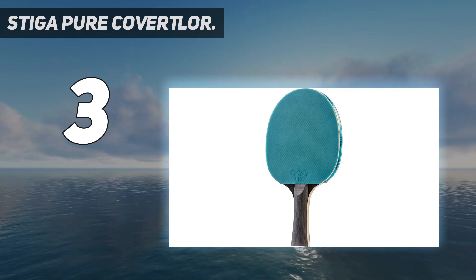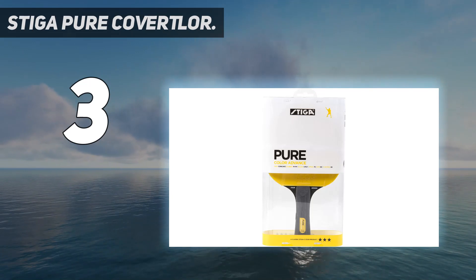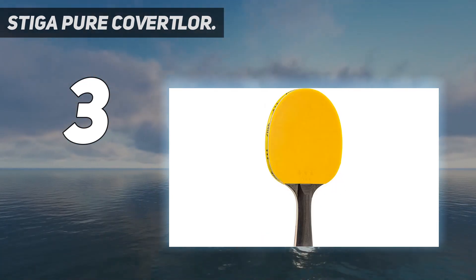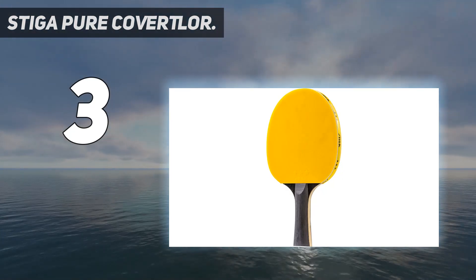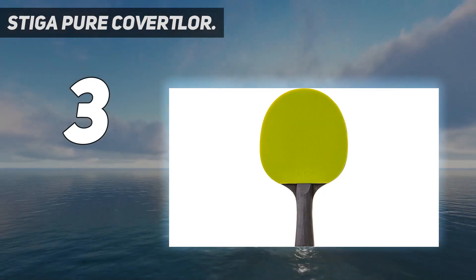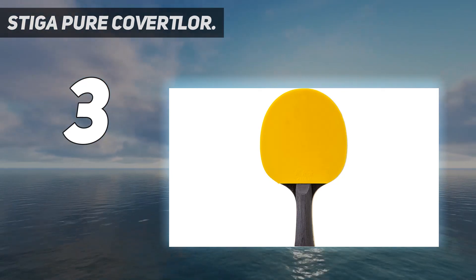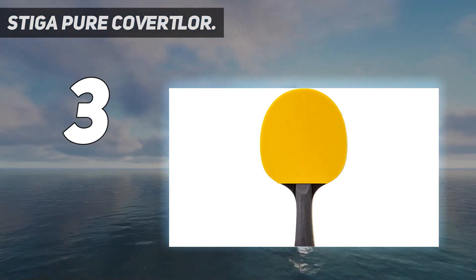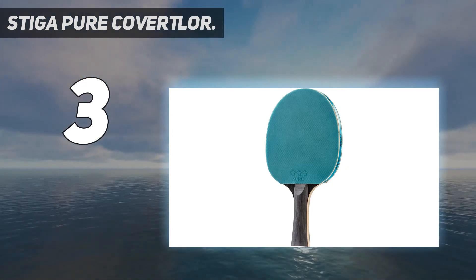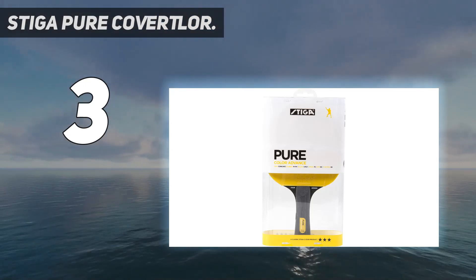This paddle is the perfect choice for advanced and professional players. These pre-made paddles are great for any table tennis player. It features ACS technology for excellent control, crystal technology that hardens the blade for increased speed, three-star rubber, concave handle, 1.5-millimeter sponge, and a five-ply blade. Performance ratings: speed 75, spin 65, control 65.